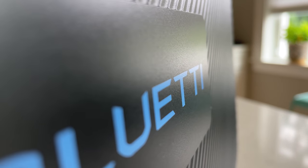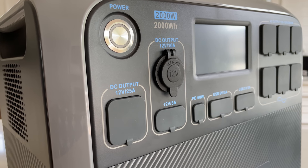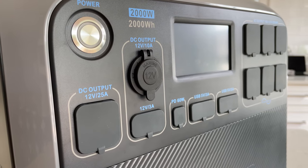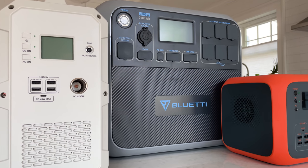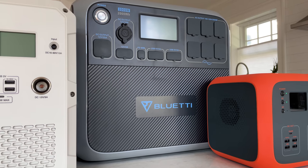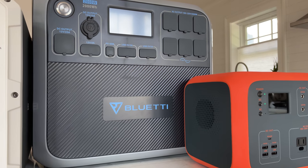Ever since this unit was announced I really wanted to get my hands on it because it checks so many of the boxes that I think are important with a modern solar generator. And so thank you to Bluetti for sending this along.